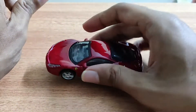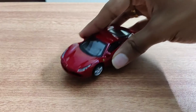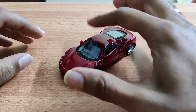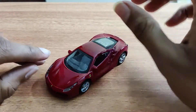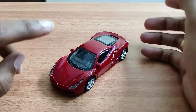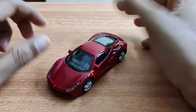It's a pretty good scale model by Bburago. If you want to buy this, I will leave the link in the description below. If you like the video, please do share it with your friends. Thanks for watching — see you on the next one!